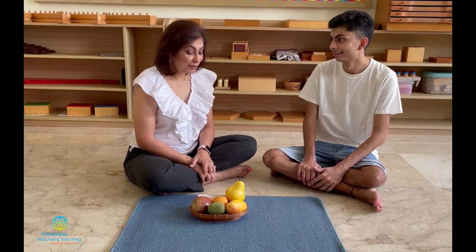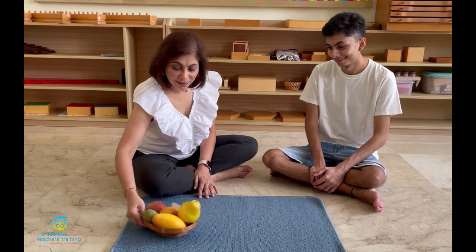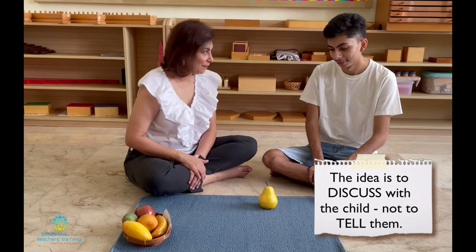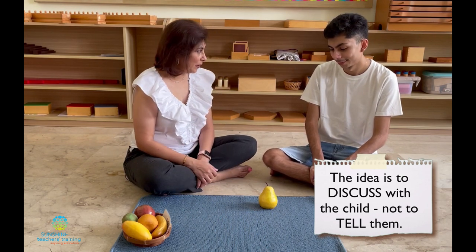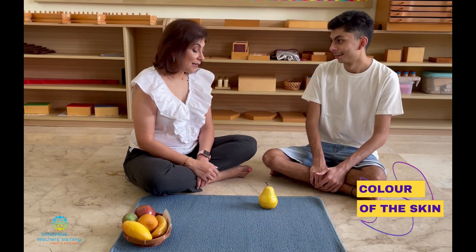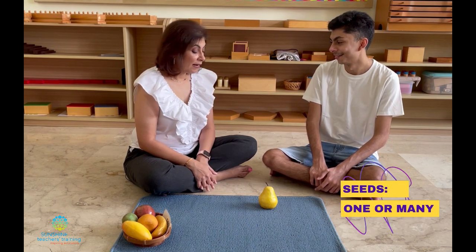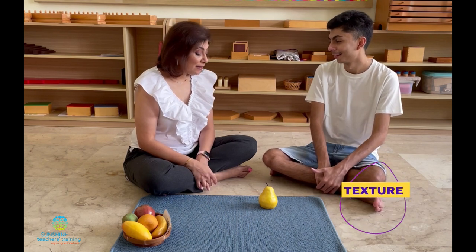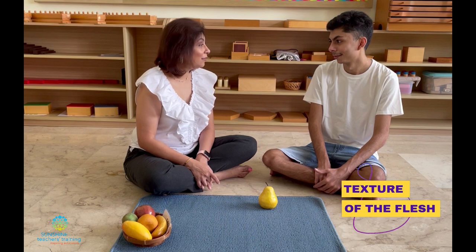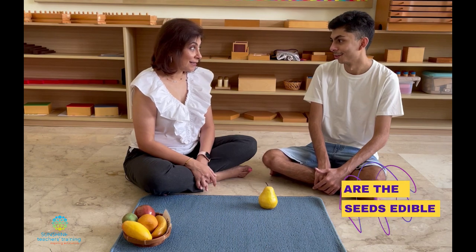Hi Aryan, today I want to explore some fruit with you. We're going to be learning about fruit. Do you like fruit? What's your favorite fruit? Apple. Okay, let's see what I have in my basket. Tell me if you know what this is. Pear. And what color is the skin of the pear? And do you know what color the flesh is? White. Does this fruit have seeds? Yes. Does it have one seed or many seeds? Many seeds. Have you eaten a pear before? Yes. Is the flesh soft or crunchy? Crunchy. And can we eat the skin? No. Can we eat the seeds? No.